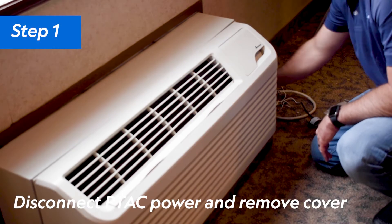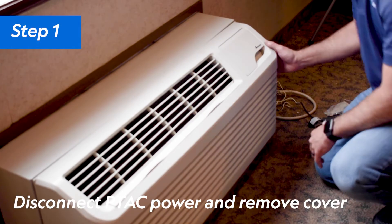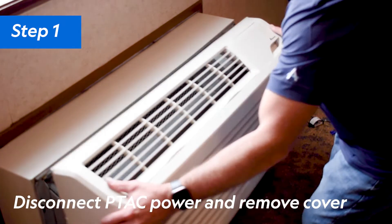Step 1: Disconnect the power to the PTAC unit, then remove the front cover of the unit.